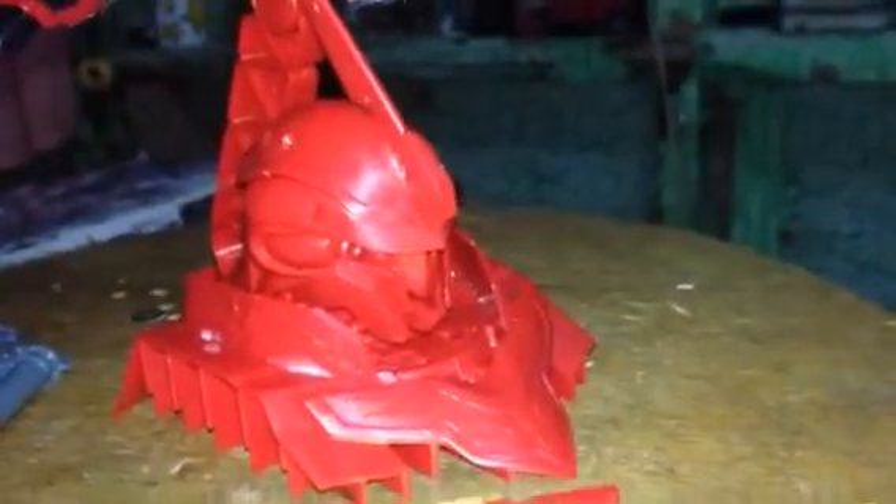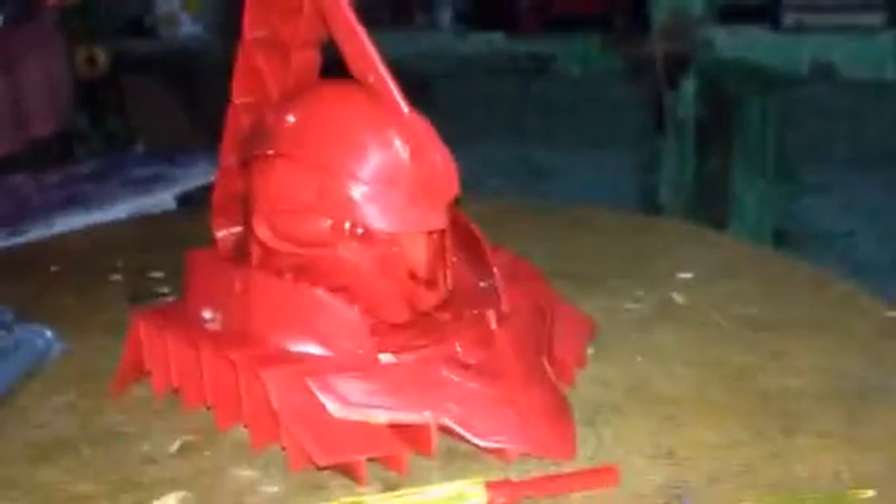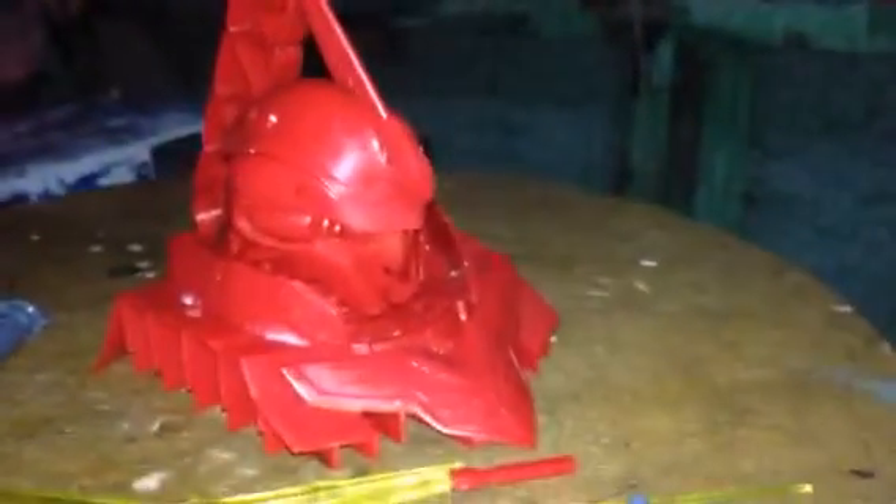Another add-on you get from the package is this display base — pretty amazing. It's designed for the Sinanju, but the sticker is not included, so you have to look for the sticker yourself. Anyway, it's pretty awesome.